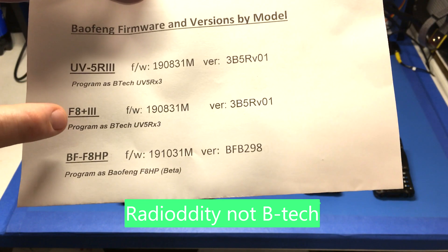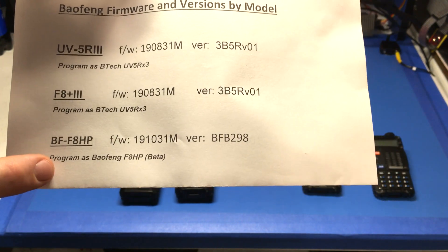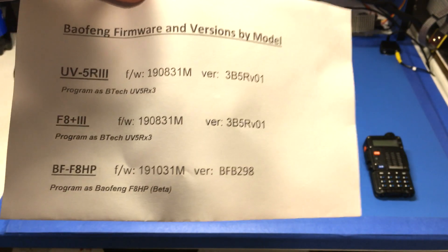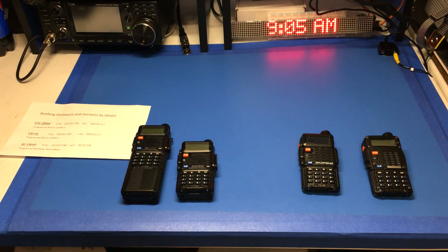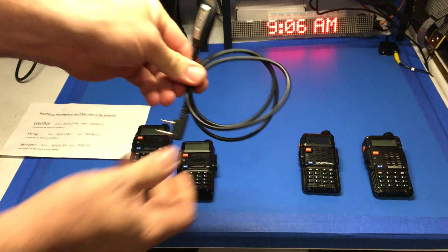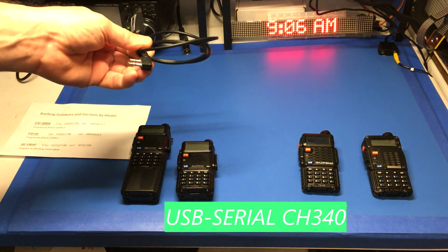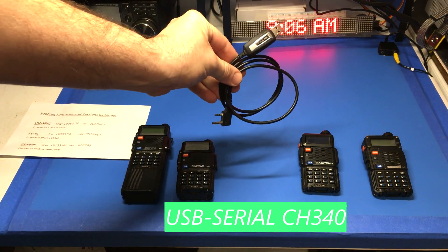The F8-3 will also program identical to that — that's the tri-band version. The BF8-HP is the dual band, and it's programmed with F8-HP beta, which does work. That's the firmware, and that's usually the ones I remember the UV-5Rs coming with. It may be identical or close in functionality to the older ones. The way we used to program them is with the Baofeng USB cable using CHIRP — hook it up to the computer, get the driver installed. It doesn't use the Prolific driver; it actually has a signed one that says Baofeng on it.